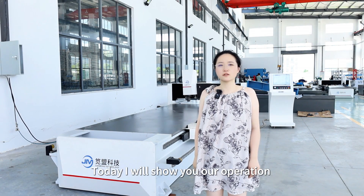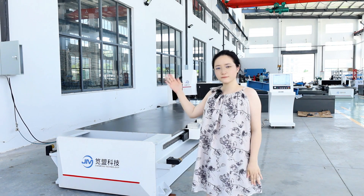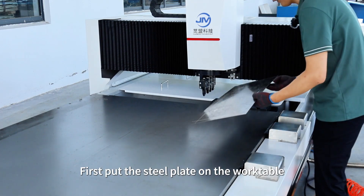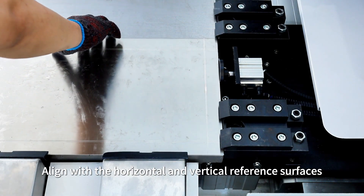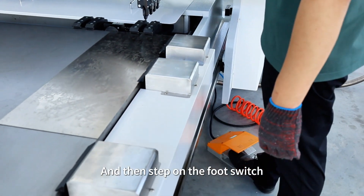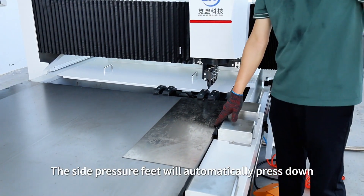Hello everyone, today I will show you our operation of CNC foresight v-grooving machine. First, put the steel plate on the work table, align with the horizontal and vertical reference surfaces, and then start on the foot switch. The side presser fit automatically press down.